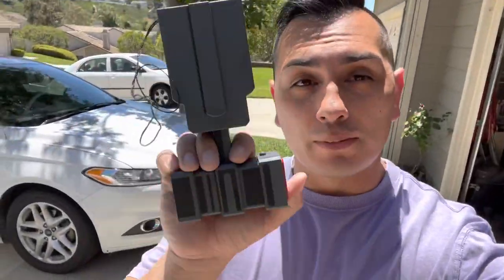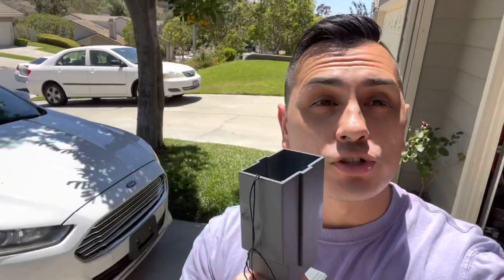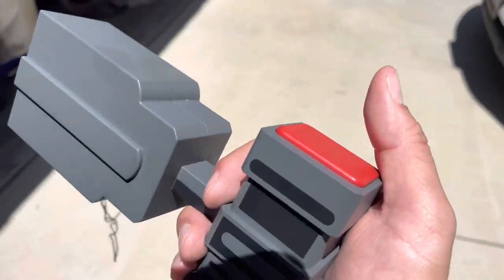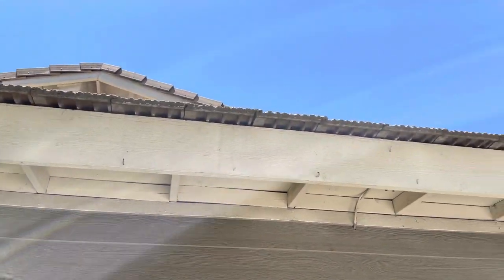Alright guys, we're gonna test out the Grappling Launcher from NECA, from Batman The End of Series. We're gonna see if we can attach it to the roof and bring ourselves up. We're just gonna get this, push the button, and then we're gonna hang ourselves right up onto the roof. I'm hoping to attach somewhere there on the edge.